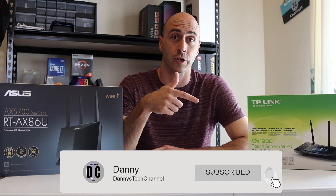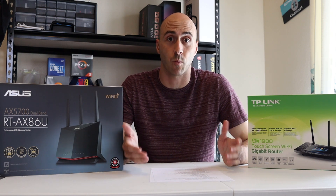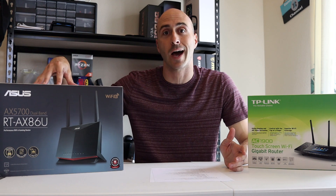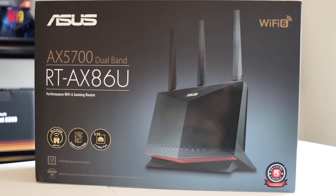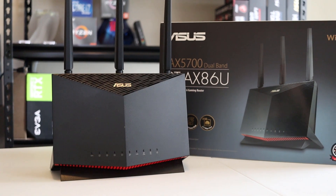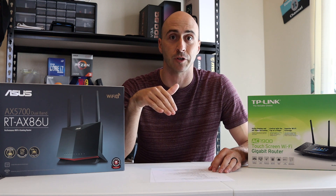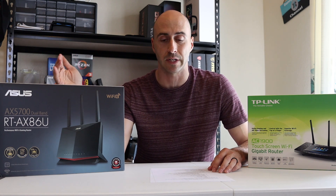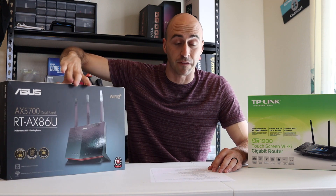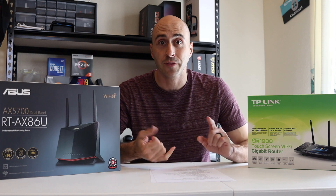If you're getting value out of this video, don't forget to hit subscribe and turn on the bell — I try to post every Thursday. Now let's talk about what I chose when I made the jump to Wi-Fi 6. This is the Asus AX5700 router, model RT-8X86U, coming in at $249.99 USD. You can pick it up on Amazon or Newegg — I'll leave a link in the description. It's a really good price considering all the features, future-proofing, and forward compatibility. It's one of the fastest Wi-Fi 6 routers I could find, designed for gaming — best bandwidth, least latency. It's been fantastic.